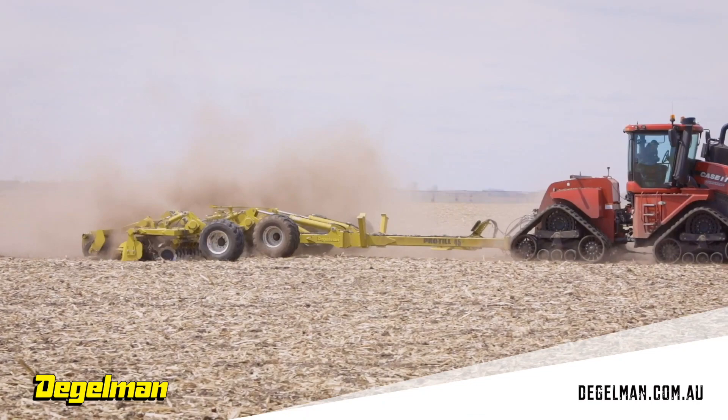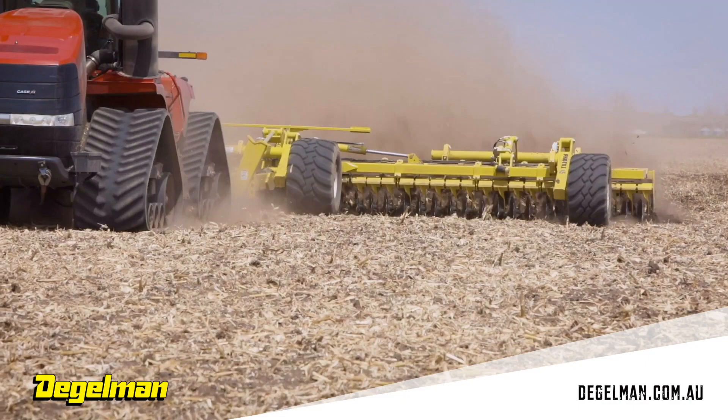Hi, my name is Matt Walker, Territory Manager with Degelman. I'm standing next to a 26-foot Pro-Till at the 2021 Farm Progress Show today. I'm going to discuss the residue management features we have for our Pro-Till line.